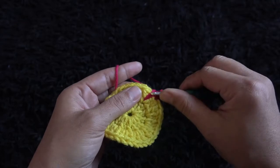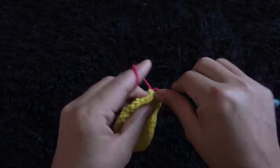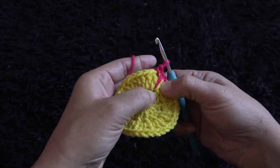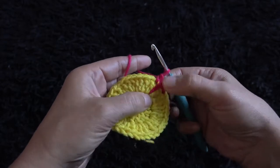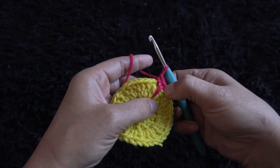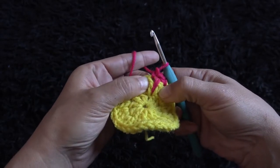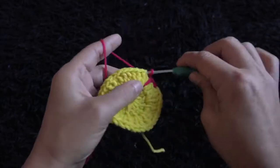Through this next double crochet chain I'll make one extended single crochet. In the previous row we made three double crochets through that one chain. Here for row three, through those three double crochets I made first a single crochet, then an extended single crochet, then a third single crochet. Now with this first set of three double crochet done, through the next crochet chain I'll make one single crochet.